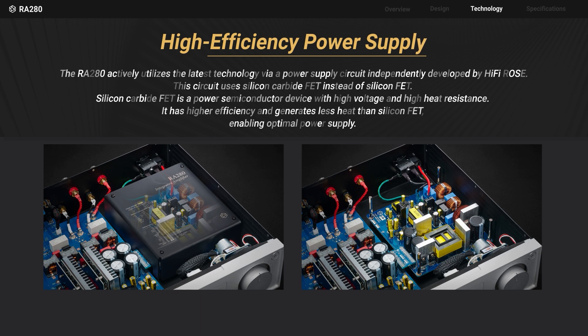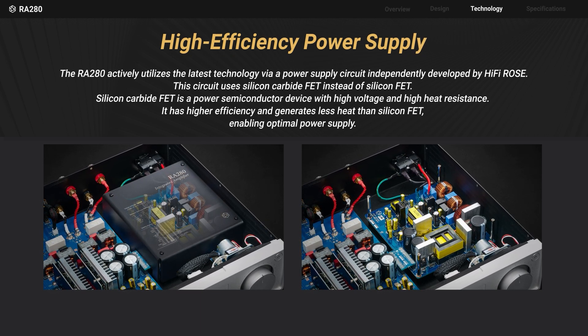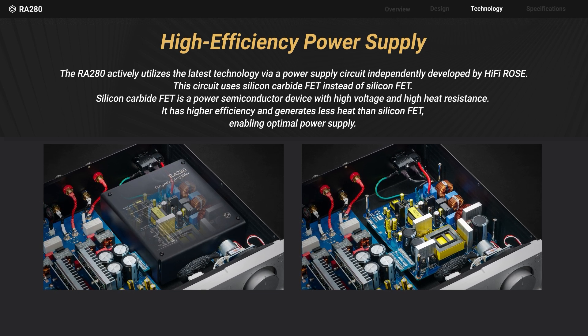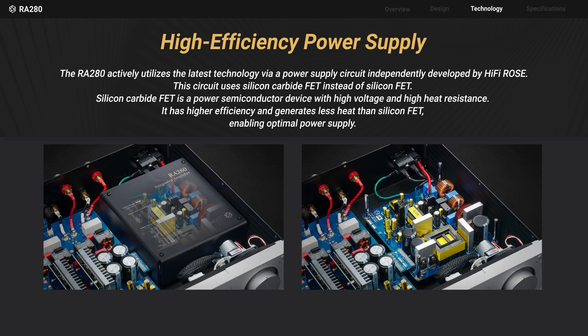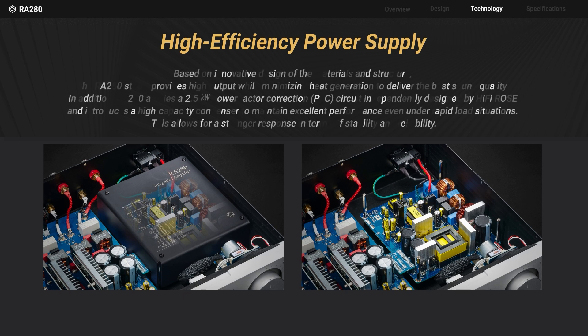Hi-Fi Rose has developed its own power supply circuit using silicon carbide FET instead of silicon FET. This power semiconductor component is more efficient and generates less heat compared to conventional components, achieving optimal power delivery.